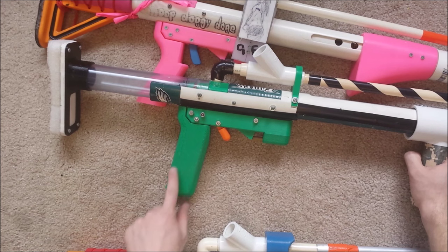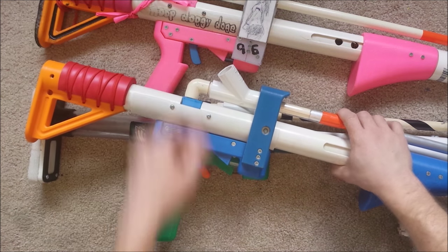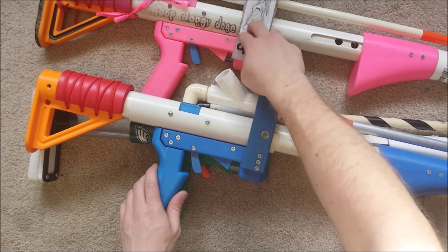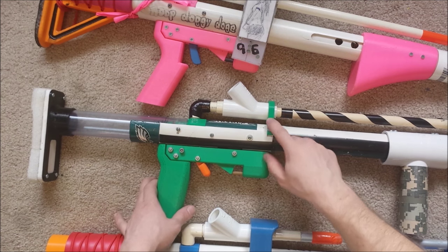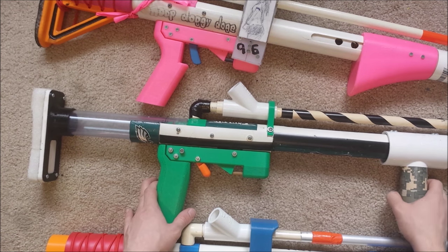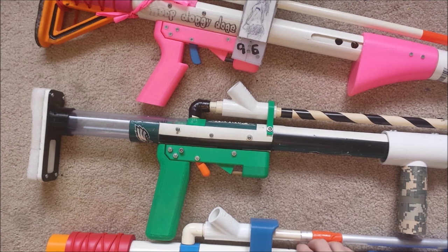This green one represents kind of the original model. The pink and blue ones I'm going to call the 1.6s — I think that's what Ryan calls them — so these are the most up-to-date. The green was also a home build, which we'll get into a little bit later, but I'm going to go over all the variants here too, because that's kind of important in terms of the versatility of the blaster.